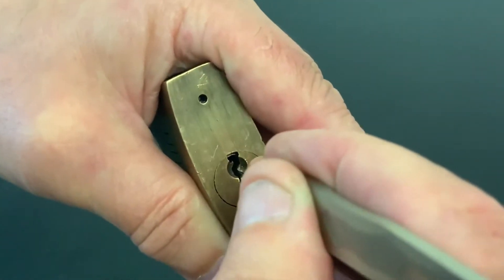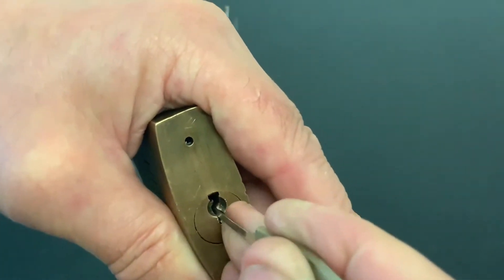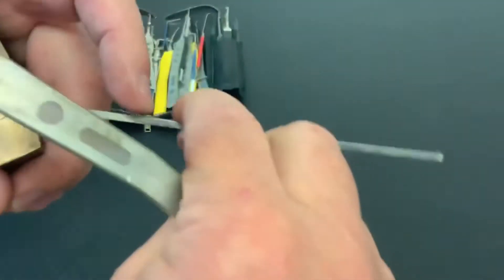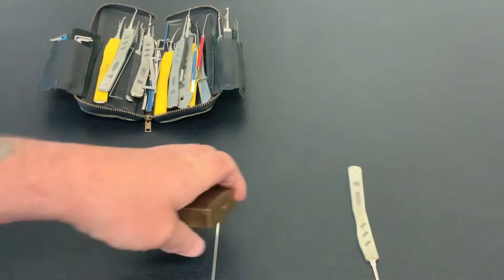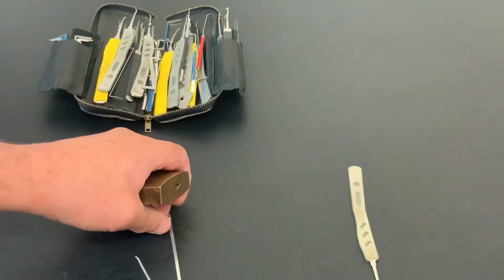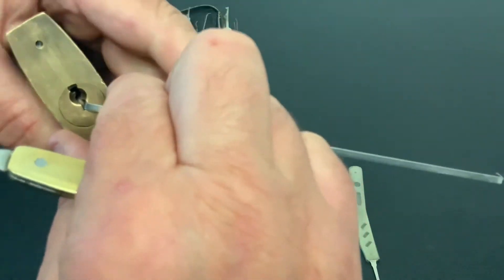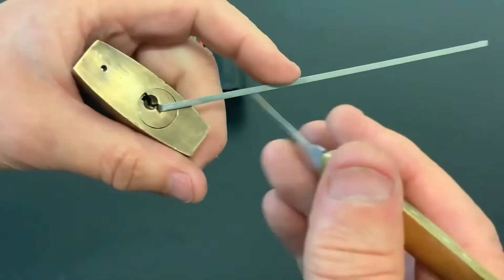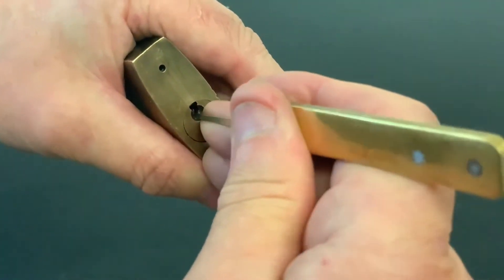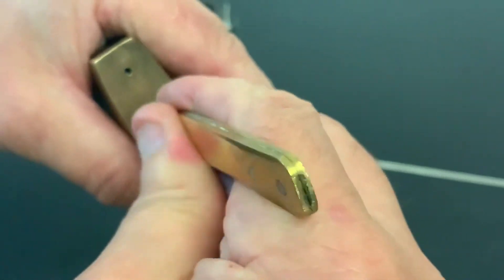You pick them, stick them to one side, forget about them, and then you go searching for locks to do a video on and you come across them again. I'm going to use this cheap pick because I feel like this Union is going to need to be bullied, and this cheap Amazon pick is a bit better for the old bullying. See what we can do with it.